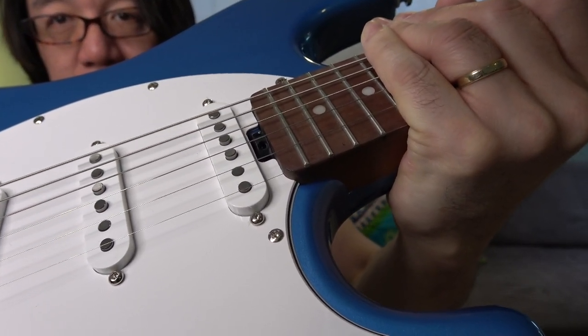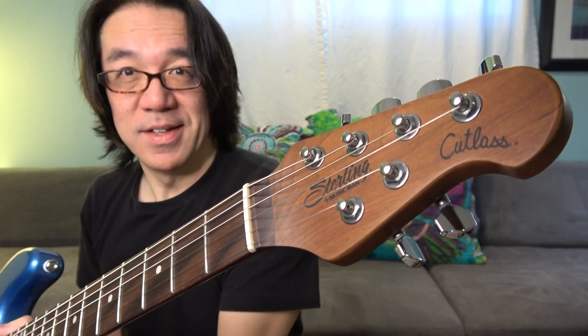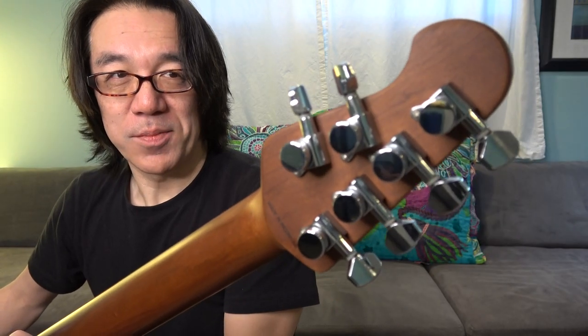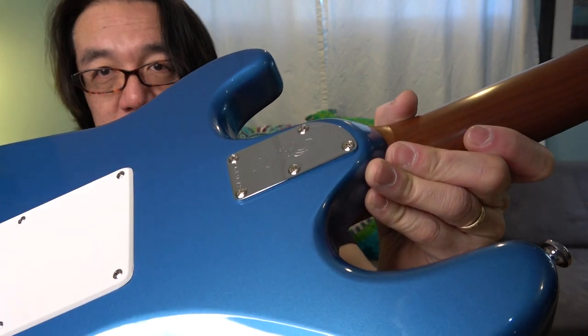The truss rod is kind of sticking out, which is really cool because you don't have to take off the neck to adjust it. And the neck — it's kind of roasted, roasted chestnut. And the tuners are like that.